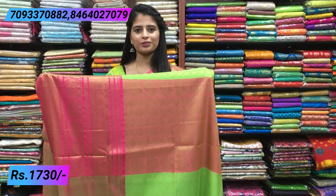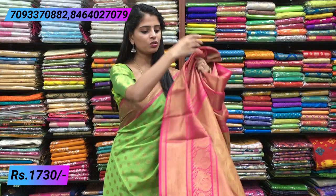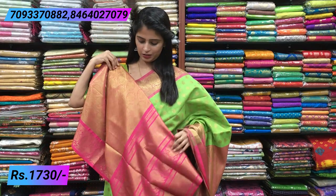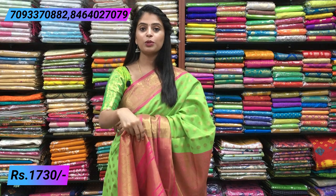It is a contrast pink blouse in a weaving style — weaving style blouses, very rich. If you don't have a separate blouse, you don't need to make a change call. The border is very big. It is very easy to manage. The price is 1730.